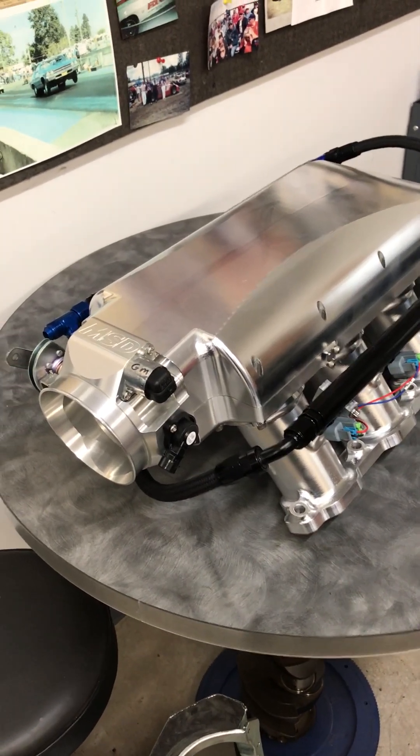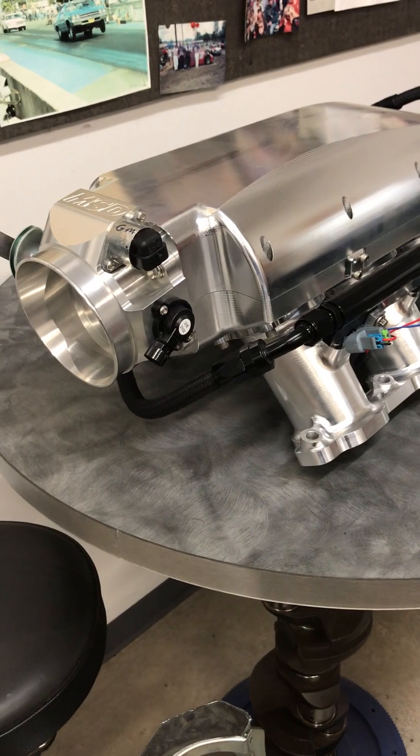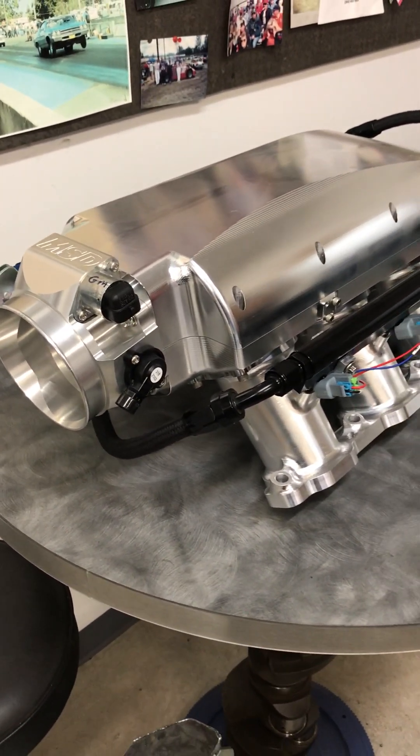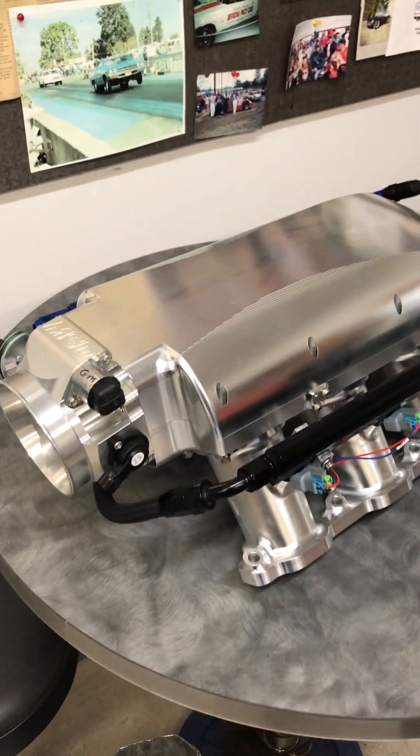Hey, this is Andy from AR Engineering. We're going to talk a little bit more about the 632 crate engine. Today we talk about the intake manifold we're going to use on this engine.